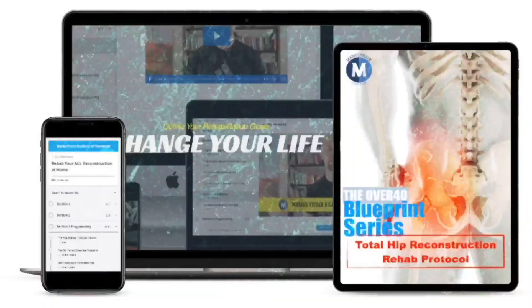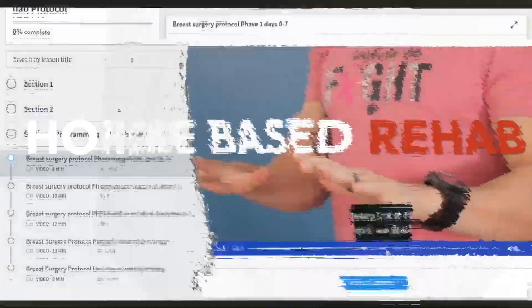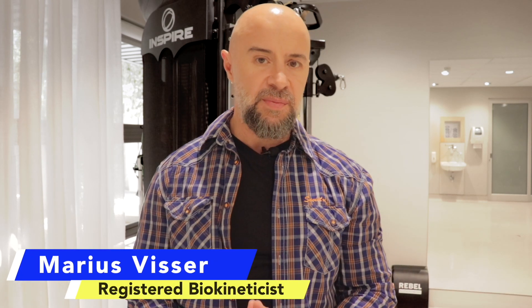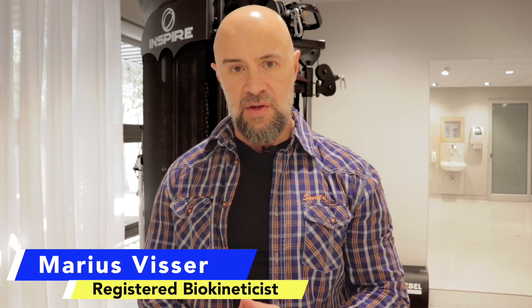If you're still experiencing pain with your new knee replacement, there could be a few things that you are not doing. On this channel, I'm going to show you what that is. Whether you have had a partial knee replacement, a full knee replacement, or revision surgery, this video is for you.